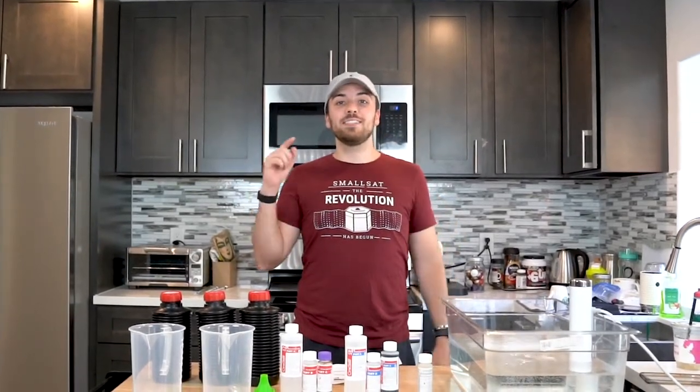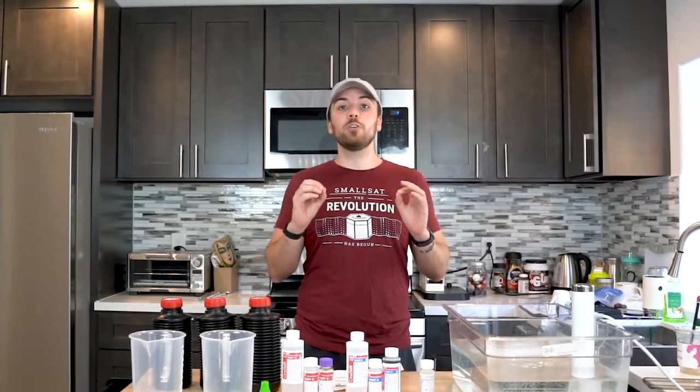What's up guys? My name is Mike and welcome back to Test Dummies TV. Today we're going to teach you part one of developing color film.